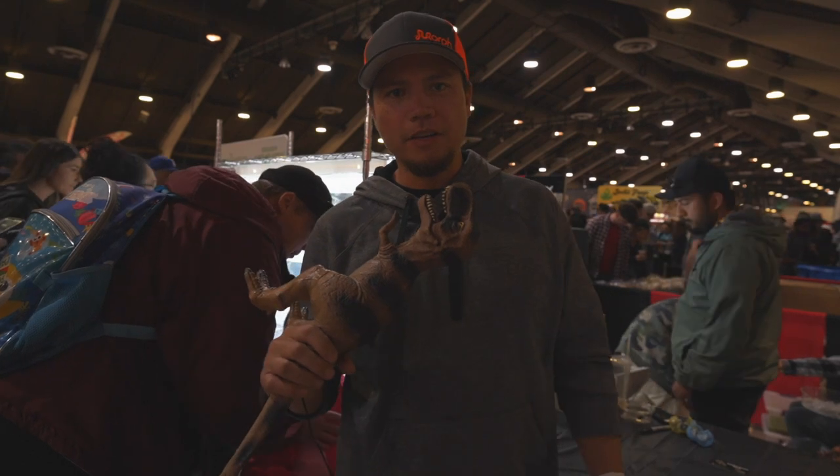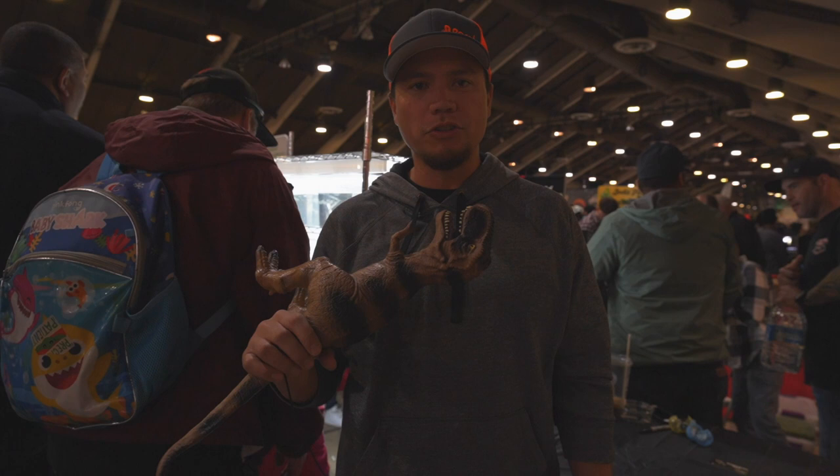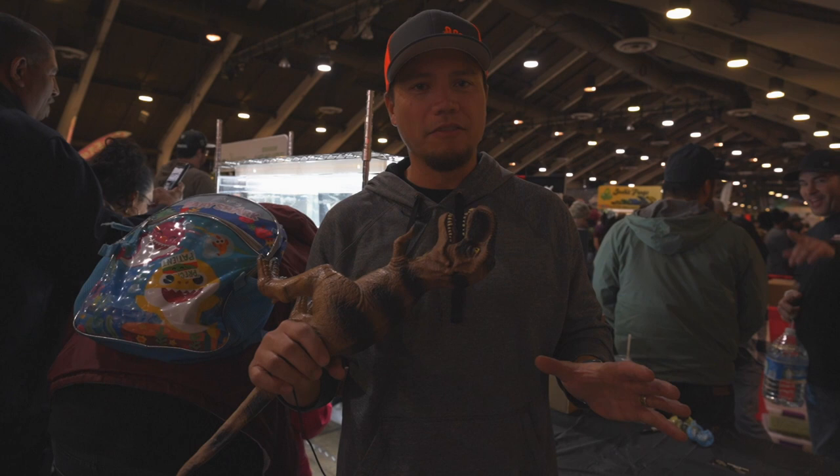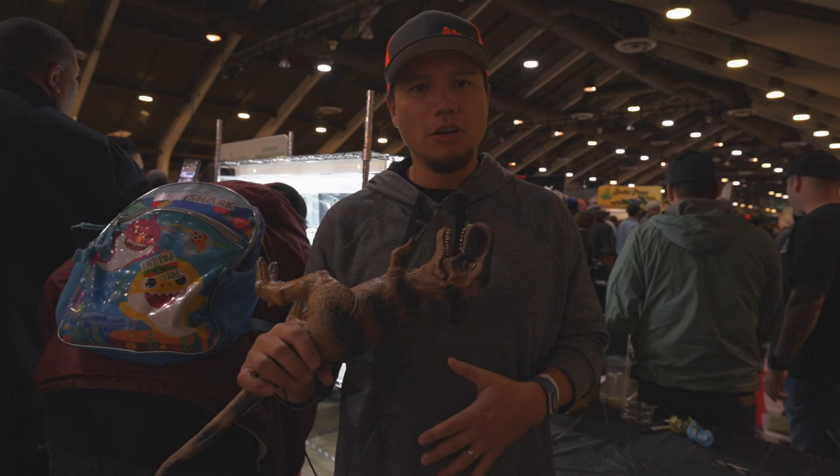Howdy folks, Brian Cusco here at Triple B TV. We've moved to the Pomona Reptile Super Show for interviews, and today we've got Mr. Jay Summers, who is a friend of the channel and has been on before. Jay has experience breeding many species over a long time, and he wanted to put out a video talking about White's Tree Frogs — giving people good information, of which he has a lot of experience breeding.